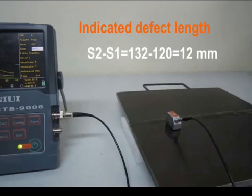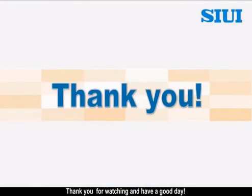That's the end of the operation procedure. Thank you for watching and have a good day.